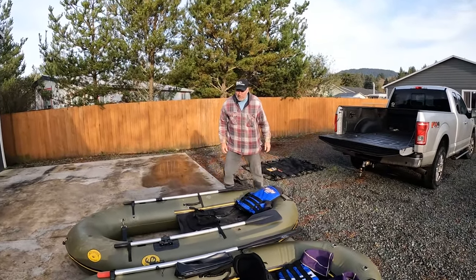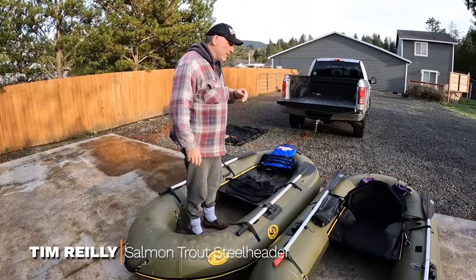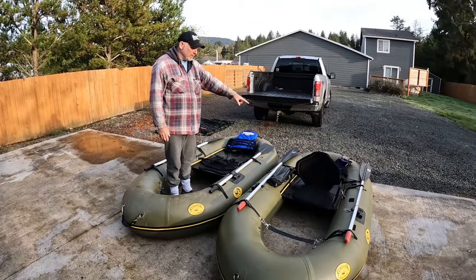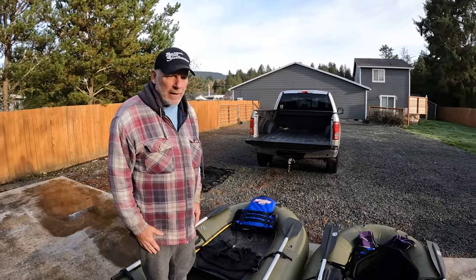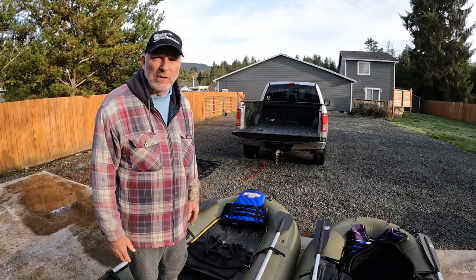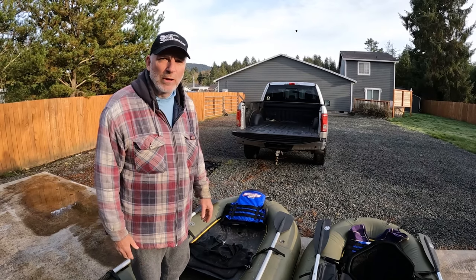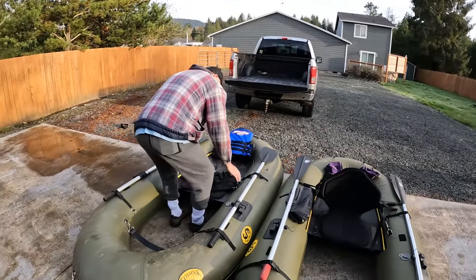Welcome back to Salmon Trout Steelheader. We've got an exciting day ahead — headed out with my buddy Tim and we're going to float the river today in these little rafts. It's going to be fun. So that's how everybody's morning starts, right? Loading up, making sure you got all your gear. Nick and I made sure we have our safety stuff — life jackets — because these rafts are great, but you really got to be cognizant of being safe. You don't want to just jump in and think nothing's ever going to happen. Nick and I were just telling some great stories of getting in trouble when you don't think you're going to.